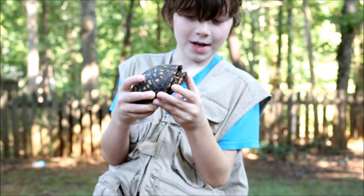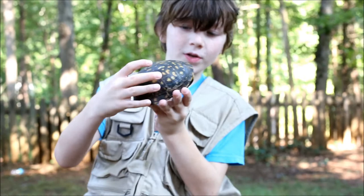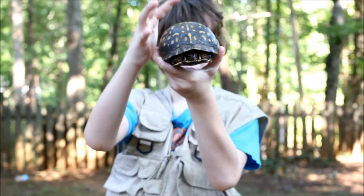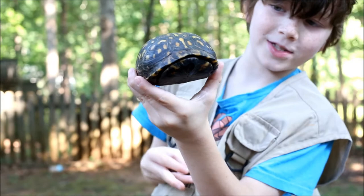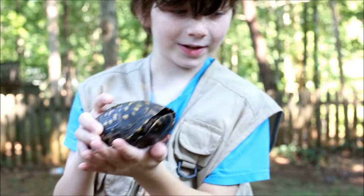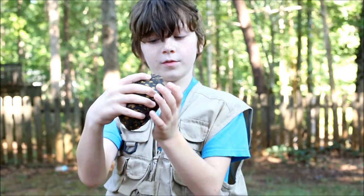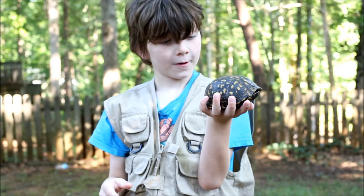You can tell he's a box turtle because they have this kind of square-shaped shell — it's not super round, it's more square. Also, he completely encloses inside his shell, which is really cool. Most turtles have a slightly hinged plastron, which is the bottom part, but very few turtles have a fully hinged one. The top part of the shell is called the carapace.